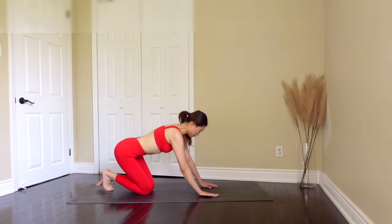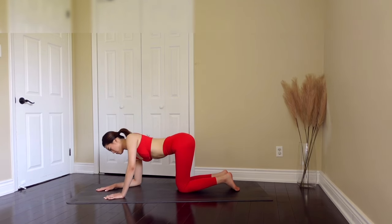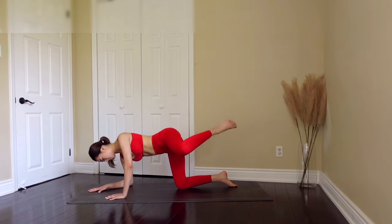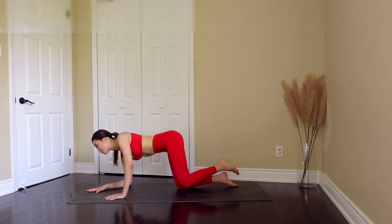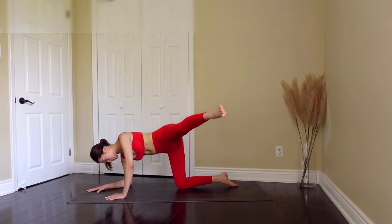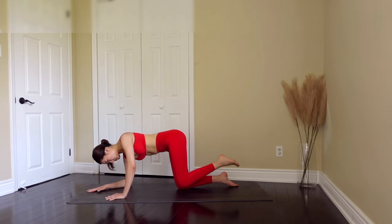Now let's move on to the other side. We are going to bring our right elbow to the floor and our left leg to the side into a fire hydrant. Exhale as you go up, extend, and inhale as you come back in. Just give me six more — five, keep your core tight, four, three, two, exhale, inhale as you come back in. Last one, extend, come back in.